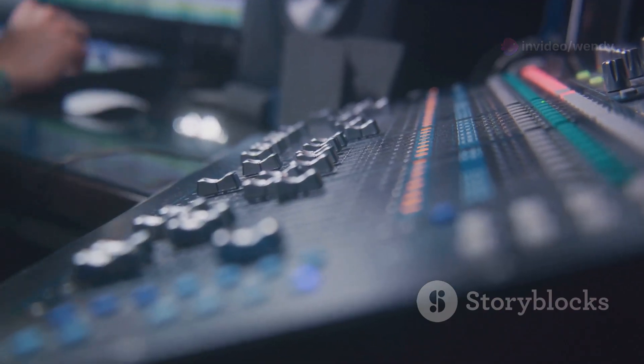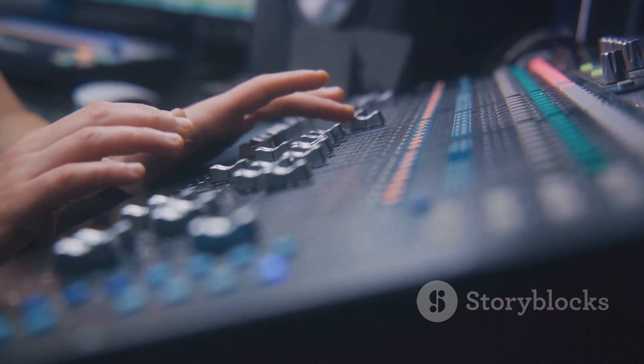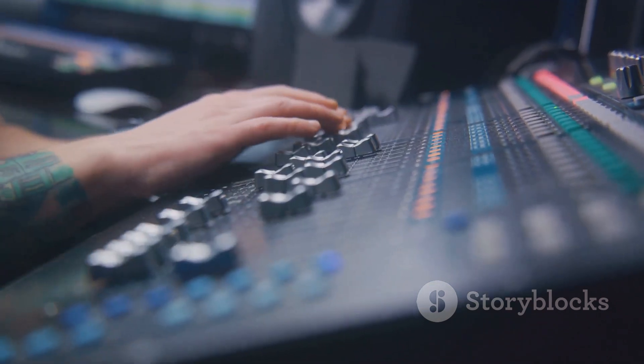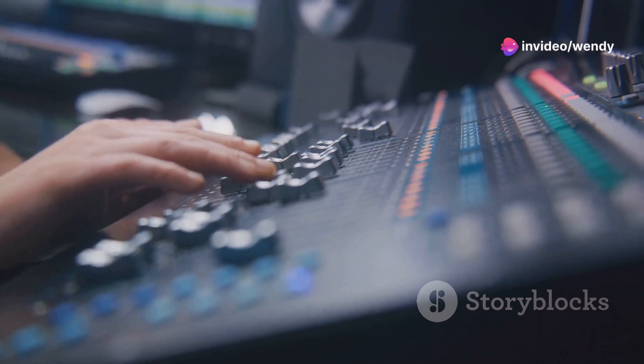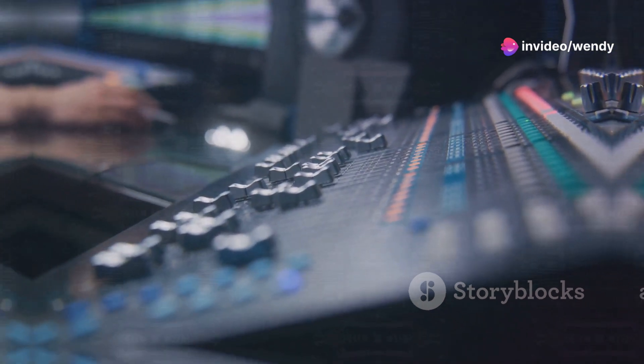For MIDI integration, a simple MIDI cable from the Triton's output to the computer's MIDI interface suffices, facilitating real-time control and sequencing within your digital audio workstation.